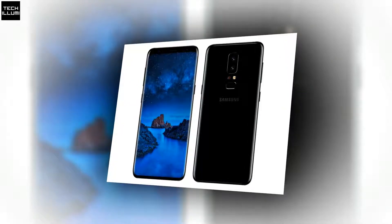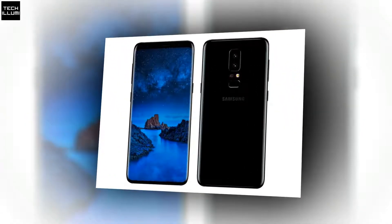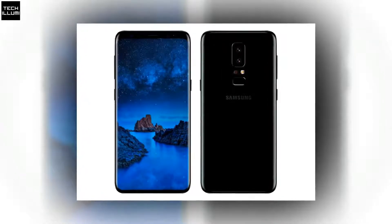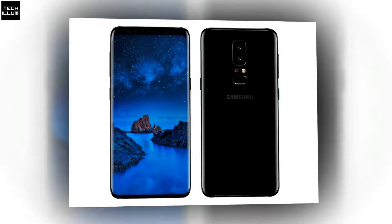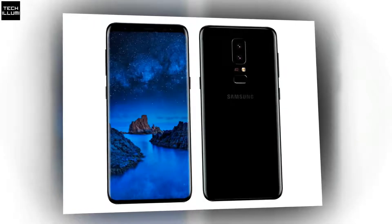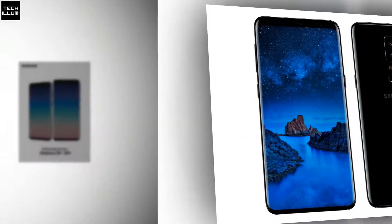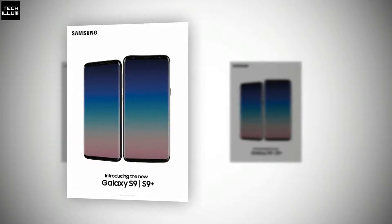New Samsung Galaxy S9 and Galaxy S9 Plus renders have leaked recently, showing off what the suspected design will be for Samsung's upcoming flagship for the year 2018.